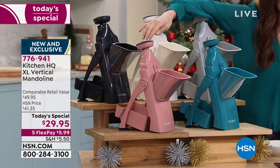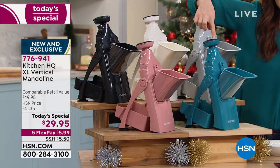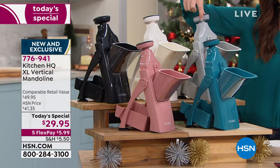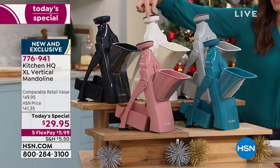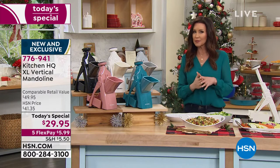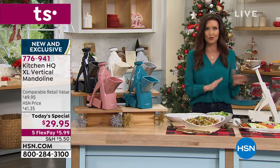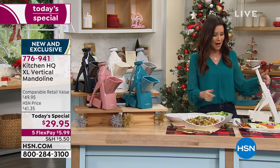Go to HSN.com if you want the rose — that's always your best bet and fastest way to get it. That is your teal, that's my favorite. There's the silver, also very popular. There's the white and there's the black. They're vertical, simple and easy to use — sharp enough for soft vegetables like tomatoes, but also strong enough for carrots.